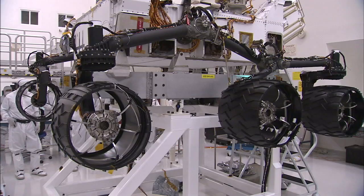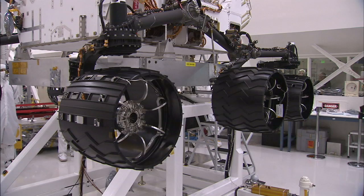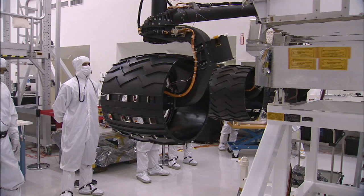Just about everything you see on the mobility system looks black, but that doesn't mean it's all the same material. The tubes and the suspension arms coming down to the wheels are all titanium. The tires themselves are aluminum — the shell on those tires is actually a piece of machined aluminum that's about 30 thousandths of an inch thick.